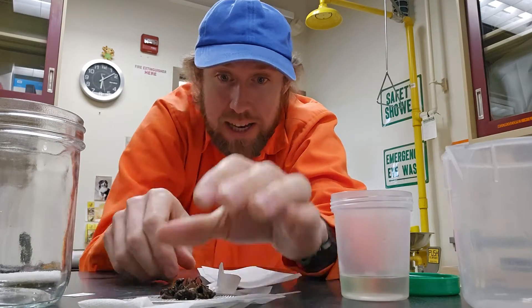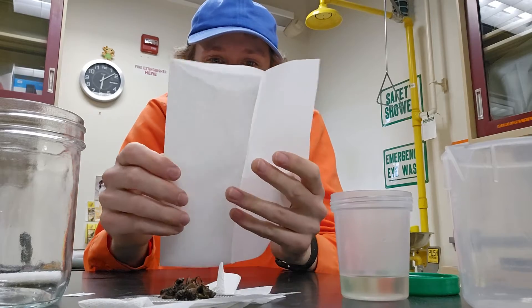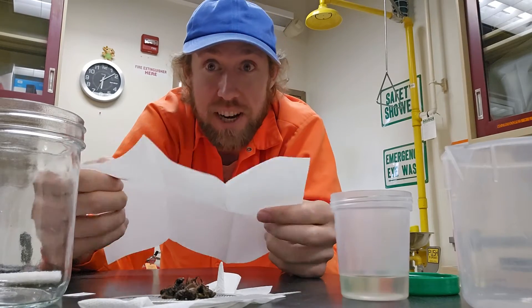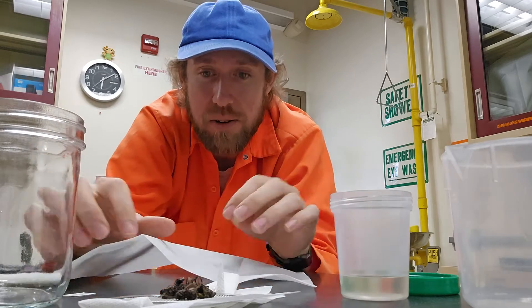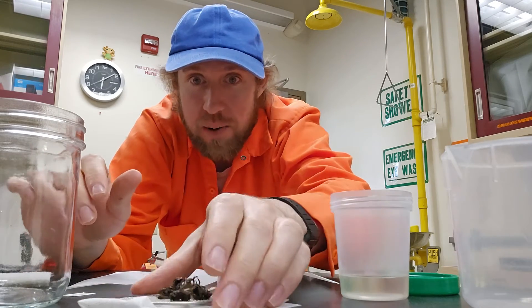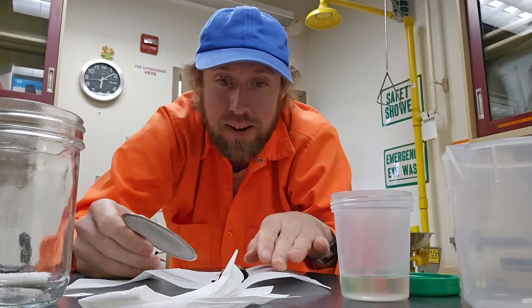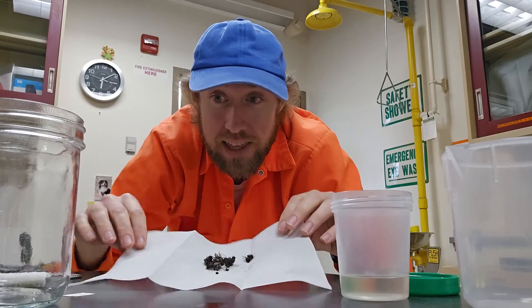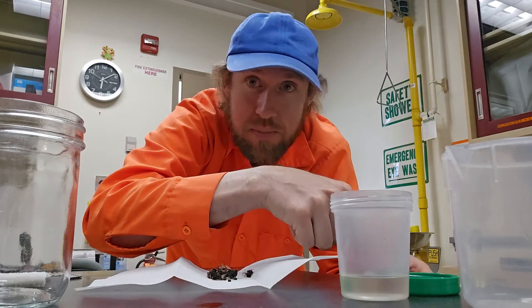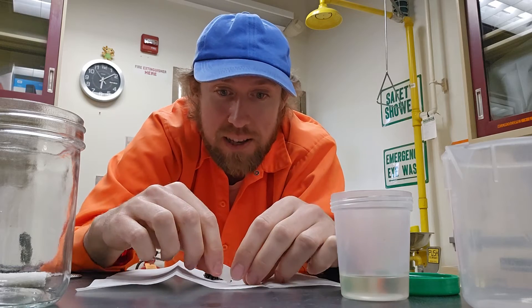Then the next step is to make a little envelope for the final drying stage. These paper towels are really nice because they have a fold built in already. So we just take our bees that are dabbed dry on our screen and plop them down into the middle of the paper towel. Of course, every batch of specimens has a label of some sort — super important. If you lose the label, all this is for nothing.